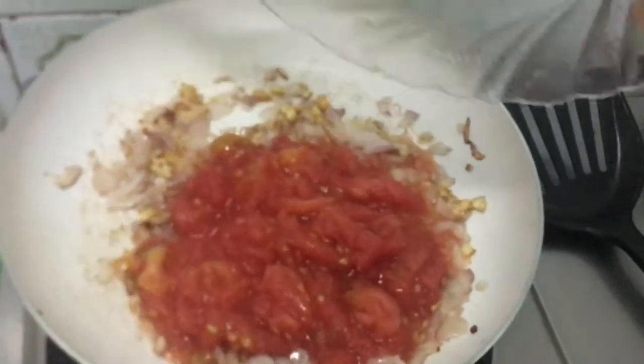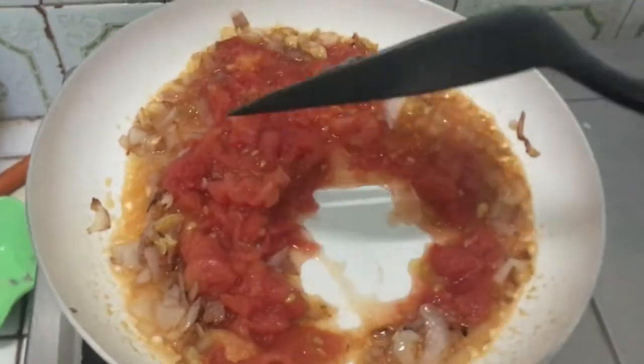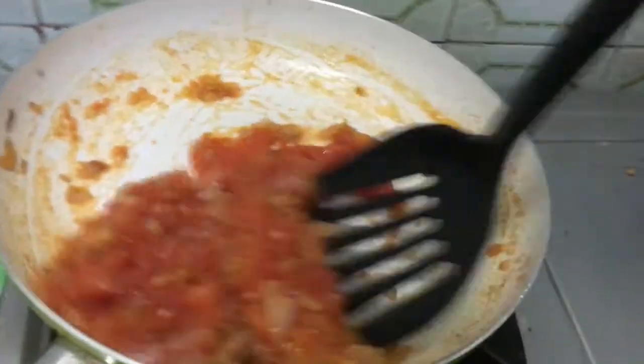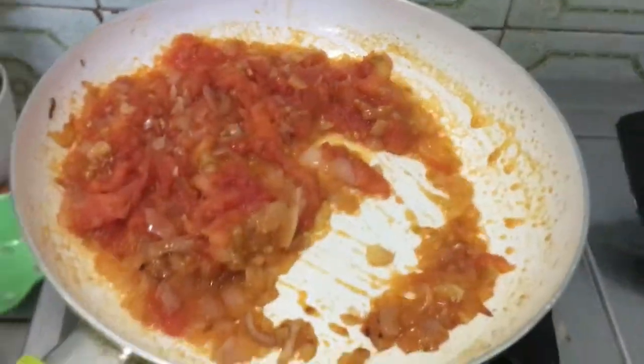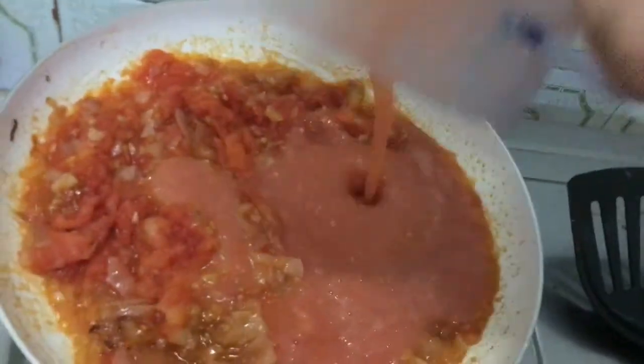The tomatoes I have not fully cut. If you want, you can blend all the tomatoes together. I have cut some of them up. I blended it without any water — I will not blend it with water.